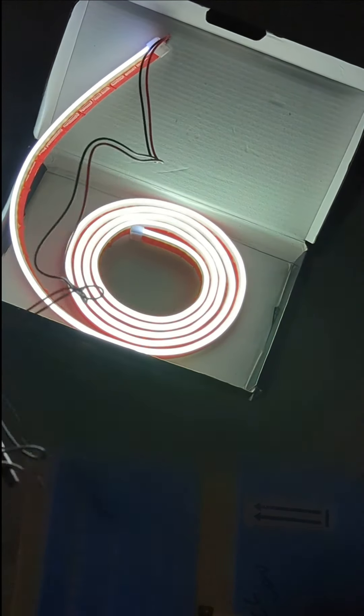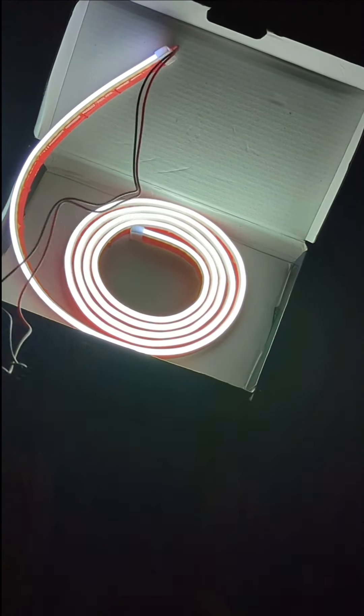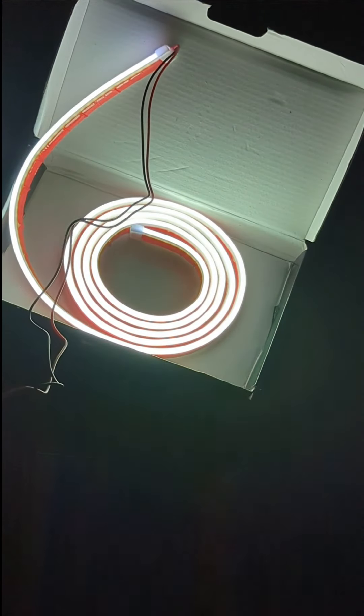Let me kill the light. It's a lot brighter in real life. One more time.